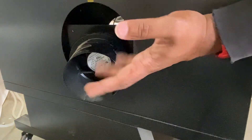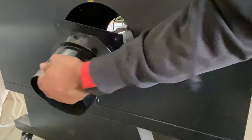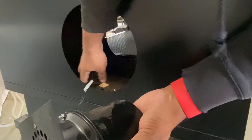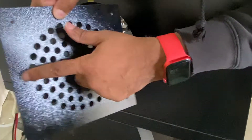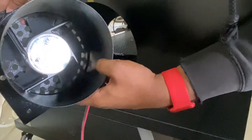Now that you've disconnected your red and black wire from your laser — there you go — if you haven't already, you can remove the zip tie keeping this wire connected and just fish the wire through the hole.